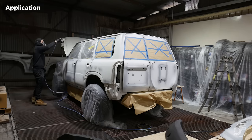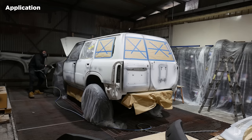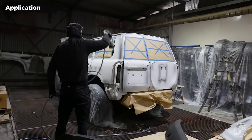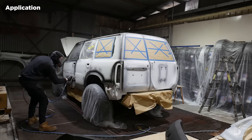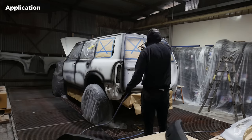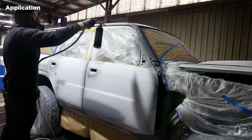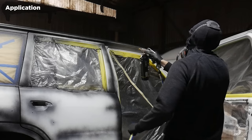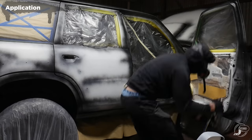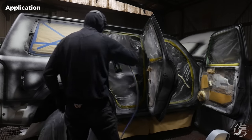Now it's time to spray on the Raptor Liner. You need to make sure you spray all the hard-to-reach areas first — the spots that would naturally get neglected in a normal side-to-side spray job. Spray them first to make sure they get a good build, otherwise you might see the original paintwork showing through when you finish. If you're painting the door jams, start there — inside the doors, the door jams, inside the bonnet and barn door areas. These are high-touch areas and you want a good coat on them.